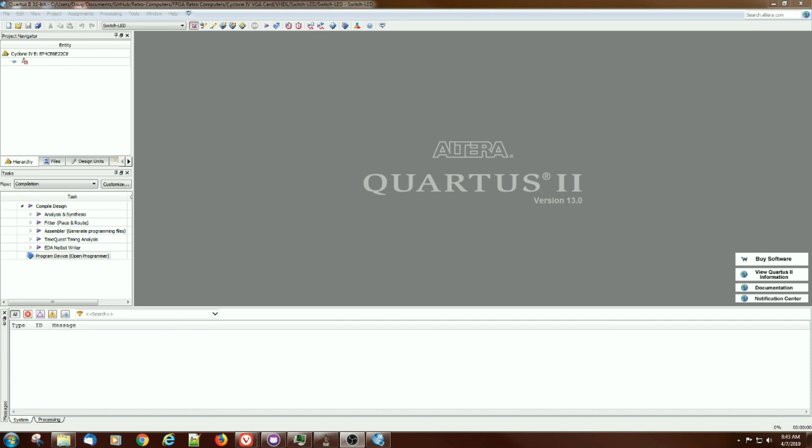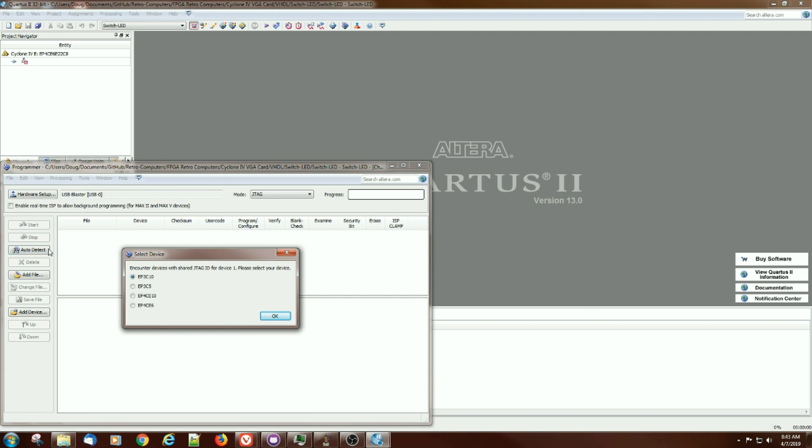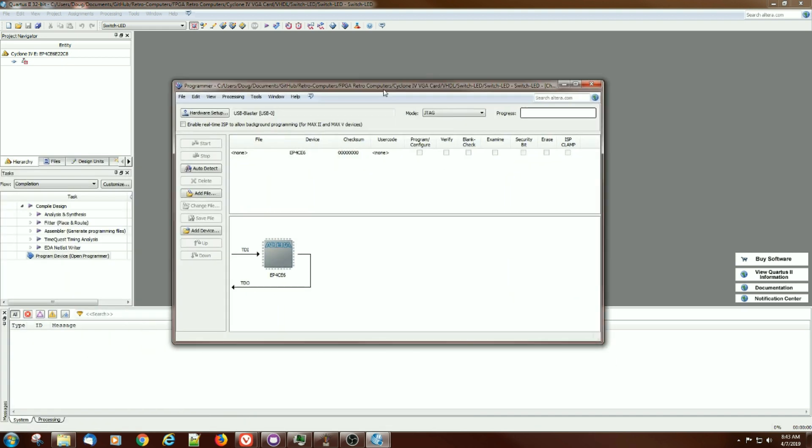Let's go see if we can auto-detect the part type. If we go into program device, we don't have any sketches or anything to download yet, but if we hit auto-detect, it comes back and says it encountered devices with a JTAG ID for device one — please select your device. So let's select the EP4CE6, and it comes back and shows it. It looks like it did find the device, though it didn't fully auto-detect it, but hopefully that'll be good enough and it'll work.